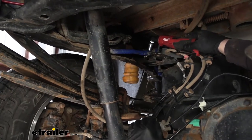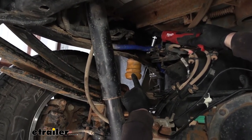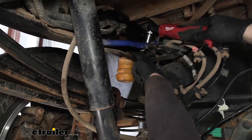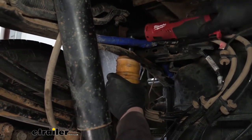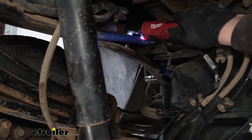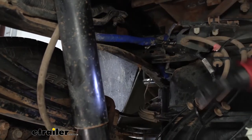With that being said, we're going to go ahead and start on our driver's side. Underneath the truck just above our rear axle, the first thing we're going to need to do is remove our factory jounce bumper. That's going to be held in place with one 15mm nut right there. Just remove this and set it off to the side, as we won't be reinstalling it.